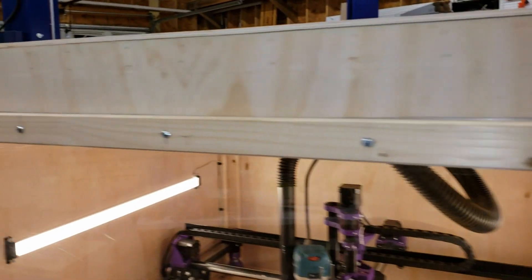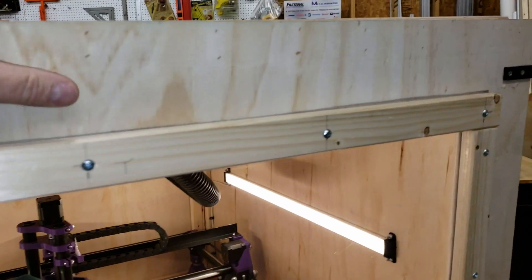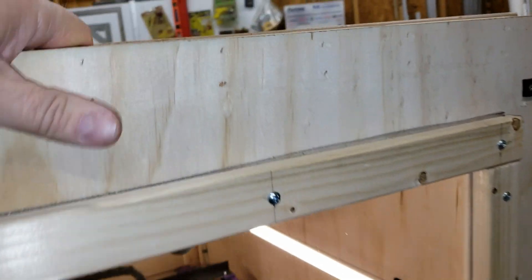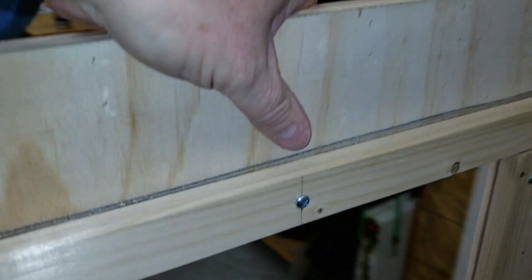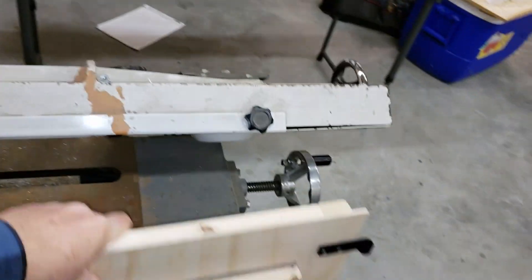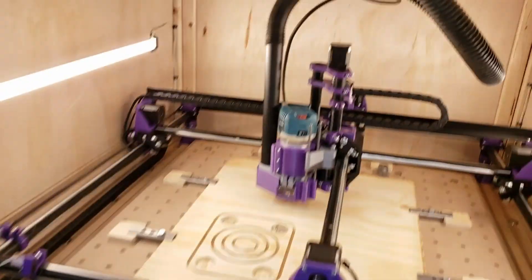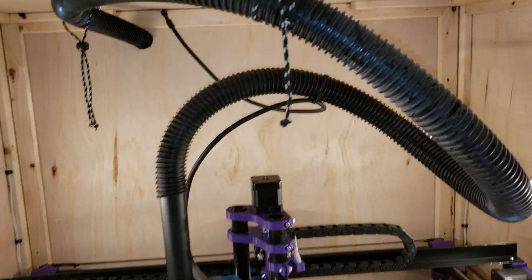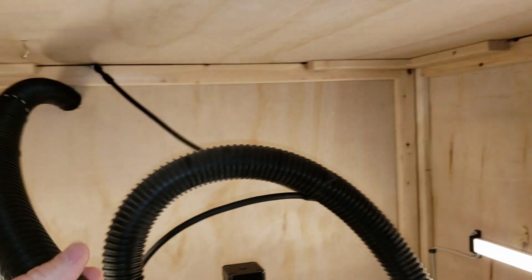I'm going to take the front panel off first. Forgive me if the camera jumps around a little bit — I'm trying to do this one-handed. There we go — take the panel off. Very easy, lightweight. And then again, if I wanted to take off everything, what I've got up here is basically a little bungee cord just to hold the hose up out of the way.